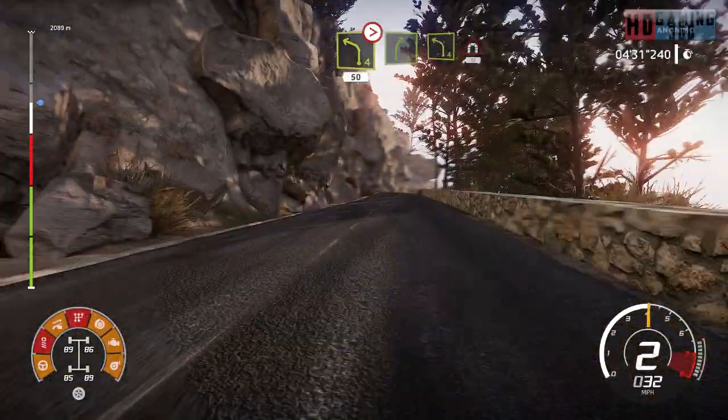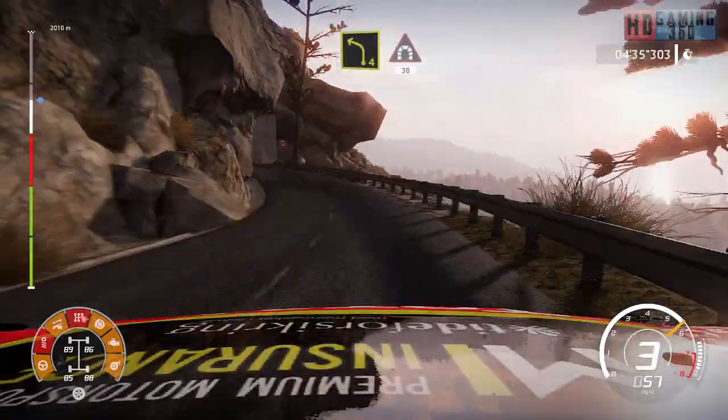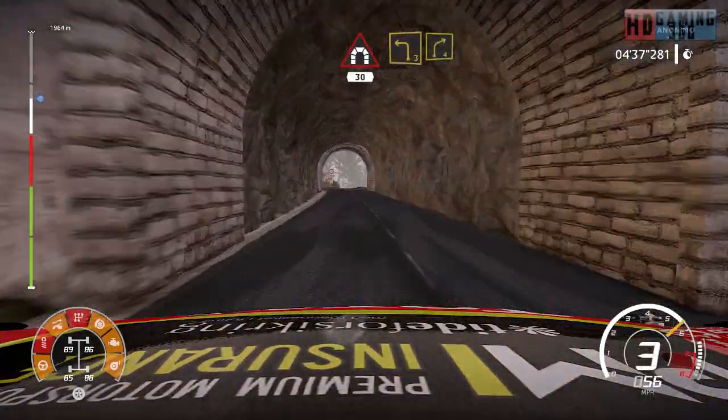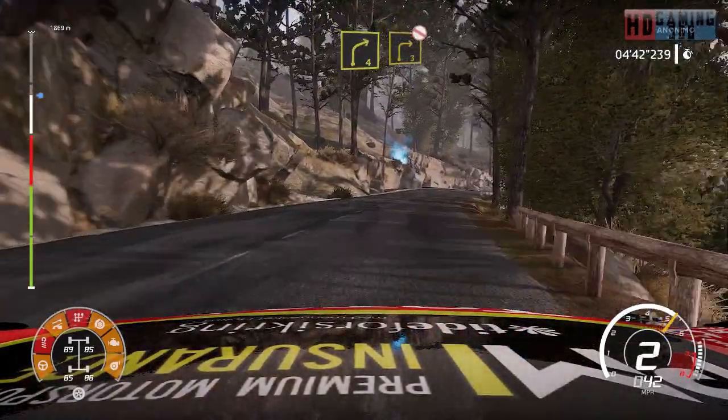Right 5, right 5 into left 4, into tunnel, 30. Left 3, short into right 4, short. Right 3, short, don't cut.